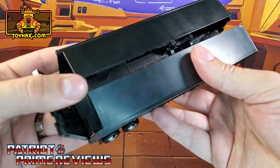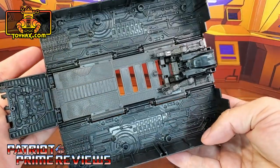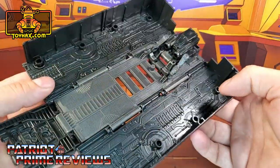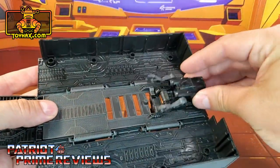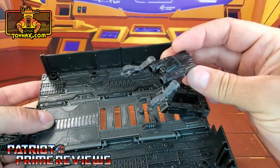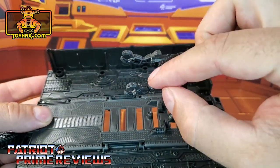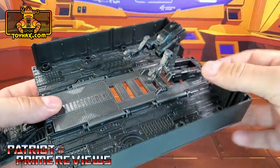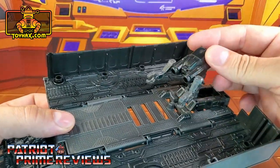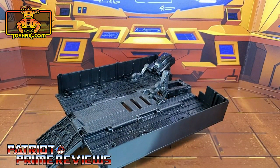Now once we open it up, there are lots and lots of molded details but look how plain it is — it's just completely black. And then of course you've got the drone right here that's once again completely black except for the little arms which are kind of a dark gray.